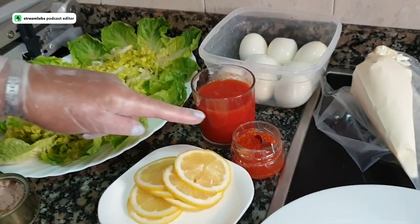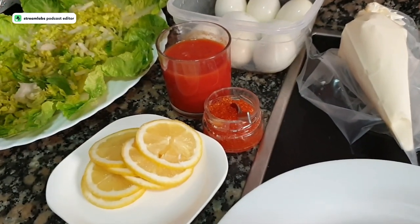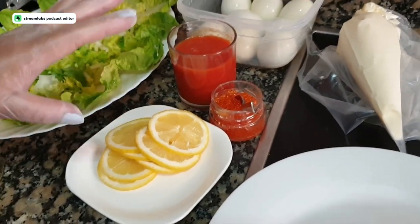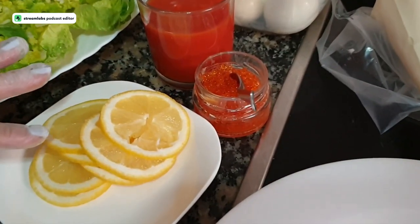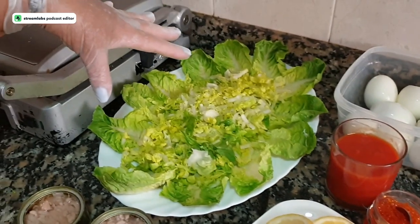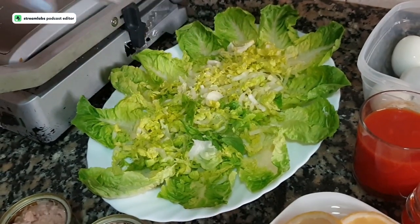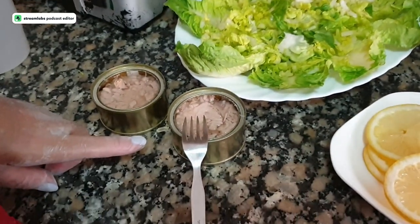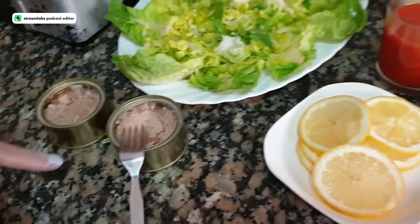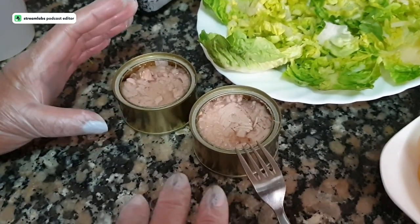Here we have a tomato sauce for the filling, some trout eggs — but you can use halved olives for decoration instead. We also have lemon cut into slices for decoration. I have prepared a platter with lettuce as a bed to put the eggs and tuna on.